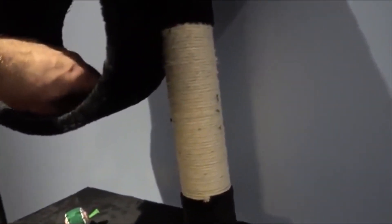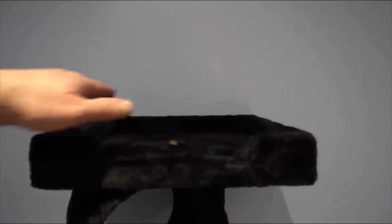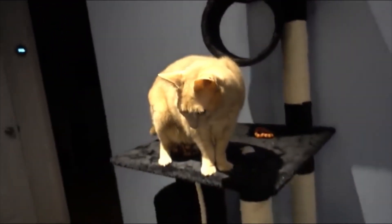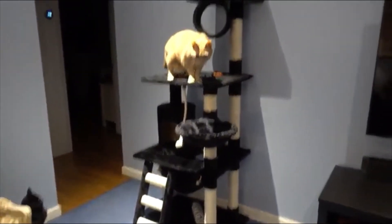The third level has a little hole piece and scratching posts. At the top level, which Blackberry — our younger cat — likes the most, they can perch high and sleep, play, and rest up there. I highly recommend it. The cats seem to really like it.